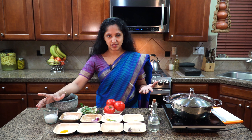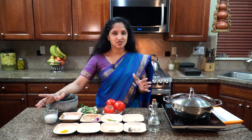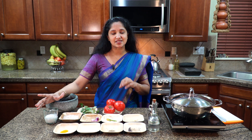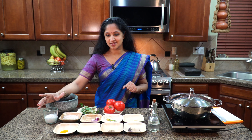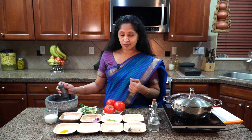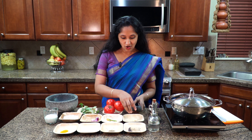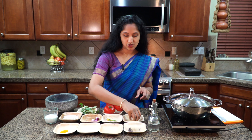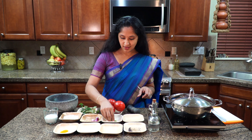Some days you just don't know what to make for dinner or lunch — you're so busy and you need a rest. I guarantee you'll be able to make this in 10 minutes, that's how simple this is. And everything is done in a grinder or mortar and pestle.